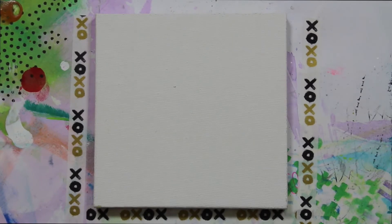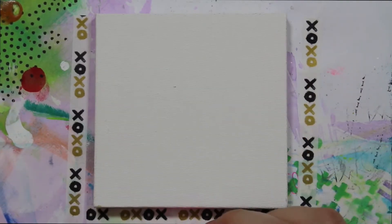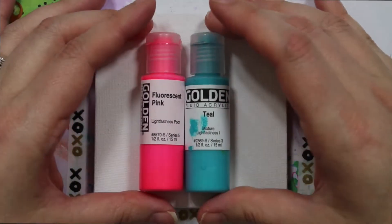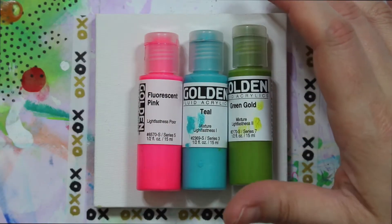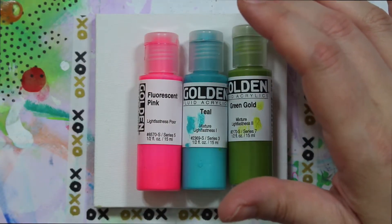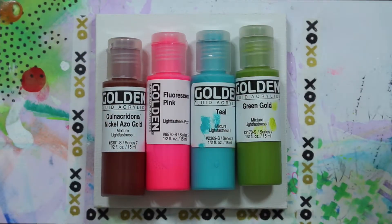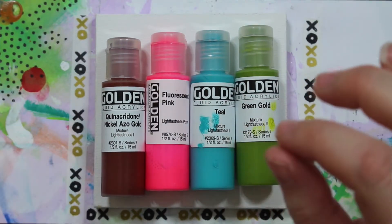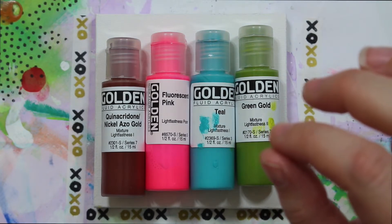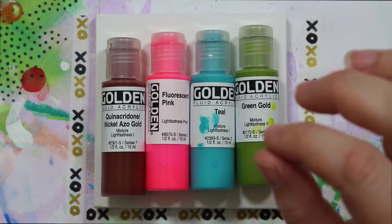Other than that, it's all about playing. Let's get started. The colors I want to choose are fluorescent pink, teal, green gold, quinacridone nickel azo gold — I think this is the color that's actually tying all of the pieces together. The fluorescent pink is the one I'm a little scared about today, but we're going to play anyways. The only other color I might bring in is the indigo, just depending on how things go.